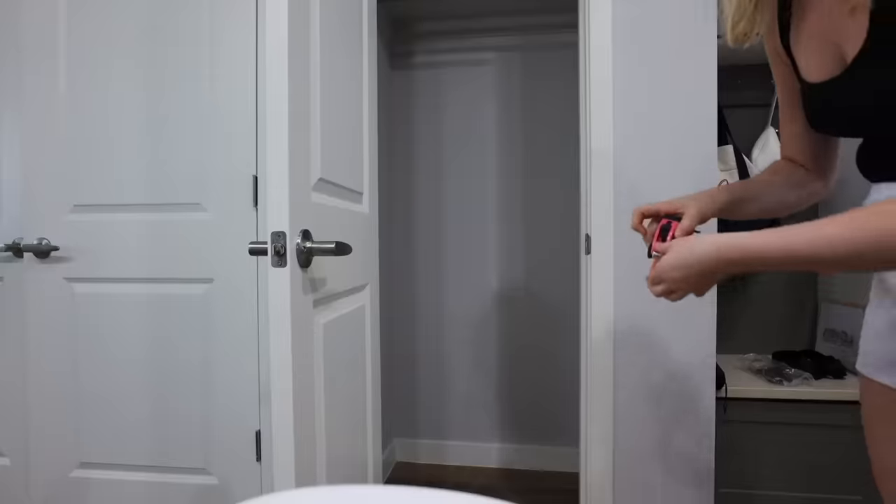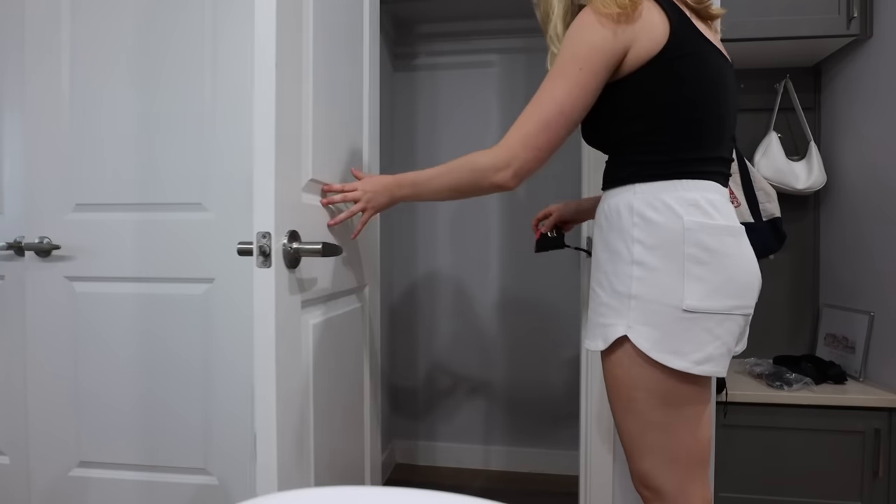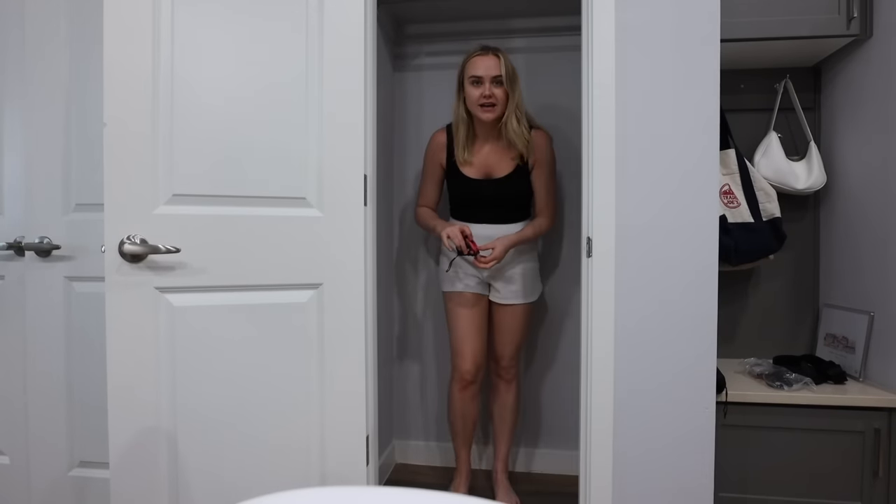Next up is this little closet — not a linen closet, more of a coat closet. I want to put some shelves in there. I initially had some IKEA shelves from my last apartment but they were slightly too big. This is the closet — the door is really small, a lot smaller than a standard door. I want to put shelves in here so I need to measure it. The door looks like about 22 inches, and inside is 36 inches.